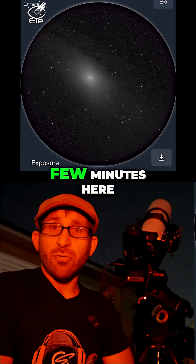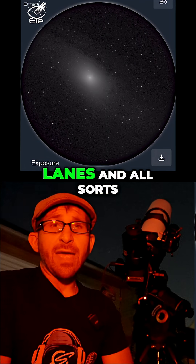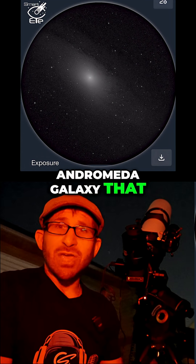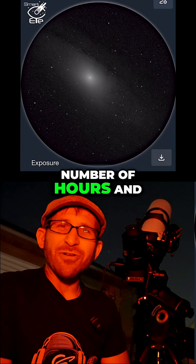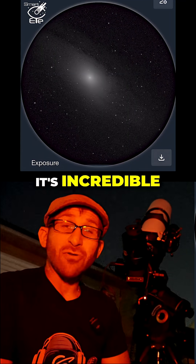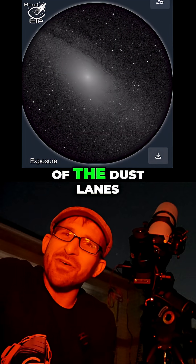Within the next few minutes, we should start to see things like dust lanes and all sorts of features of the Andromeda Galaxy that, traditionally in astrophotography, you might take a number of hours and get an image that's not significantly better than what you'll see here in just a few minutes. And I'm already starting to see on my phone the beginnings of the dust lanes.